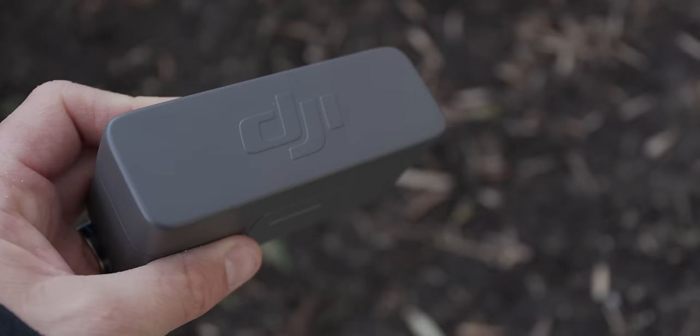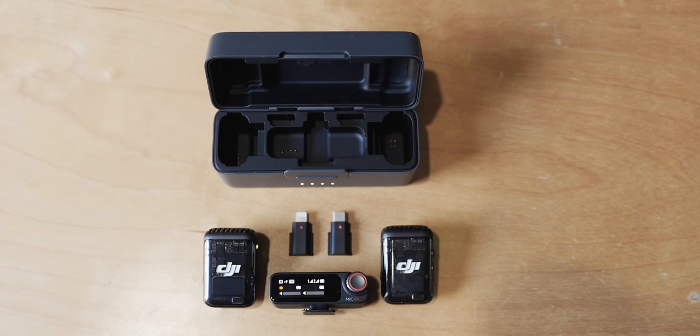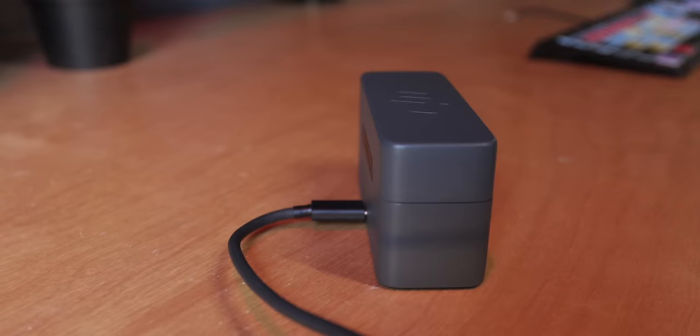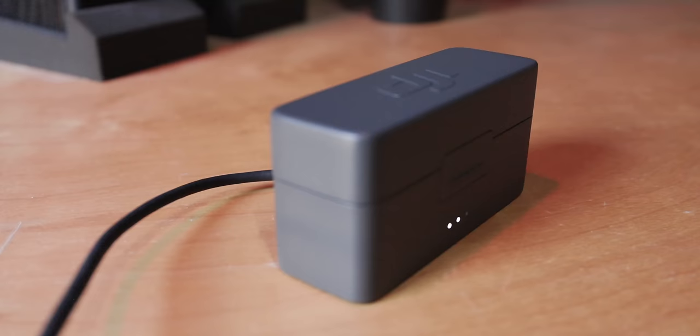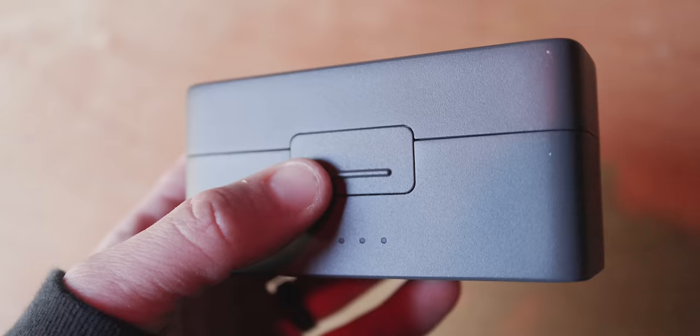If you have the two transmitters and one receiver combo, you're also going to have the charging case. The charging case holds your transmitters and receiver along with USB-C and lightning port connections. It also charges all of your devices. This charging case has a built-in battery that will charge both transmitters and your receiver two times when fully charged. It takes a little over two and a half hours to fully charge the case. On the case itself, you'll see a USB-C on the back for charging, and on the front, there's a little clip to open it.